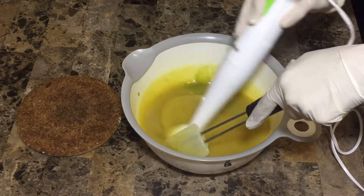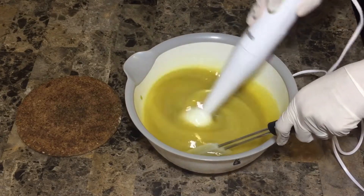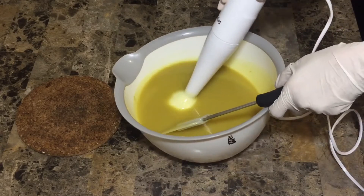Then I've added the aloe vera puree and used the stick blender for a few seconds. Then I'll be dividing the batter into three containers.